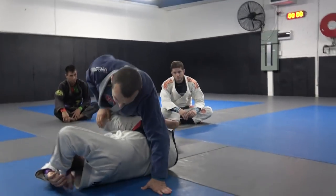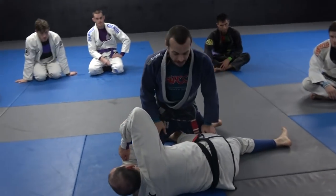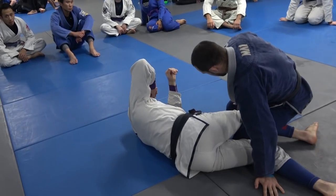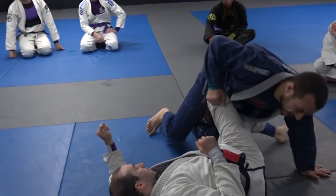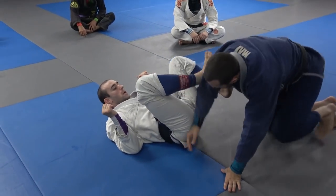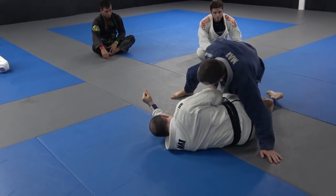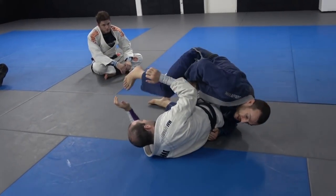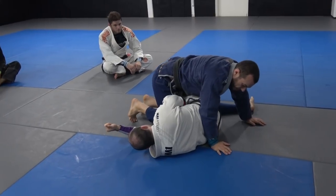Today we cover the rolling back take. From a smash pass position, I want to take the back. One of the main things I want to make sure is that I beat the line of this knee. If you go for a rolling back take but they're able to get their knee flared out, it's really hard to get the back exposed. I want to make sure that my leg is past the line of this knee. Sometimes the person will be flaring that knee and elevating you — you have to push that knee out.